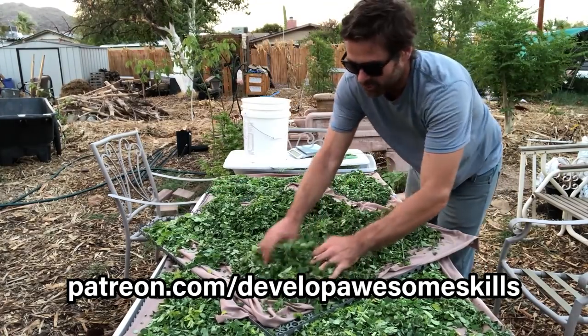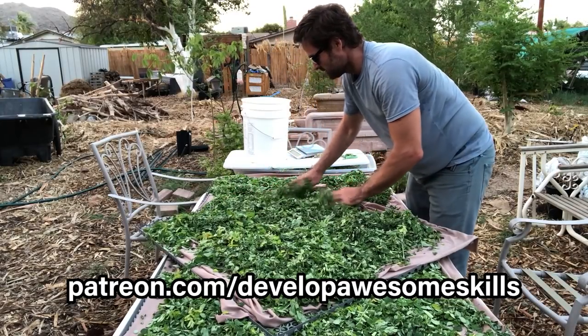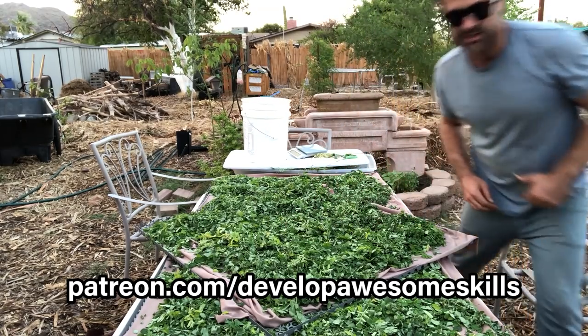You probably have about four trays worth — this really was a lot of Moringa, a lot of Moringa. So what I'm going to do now is take these three trays and put them in the dehydrator.